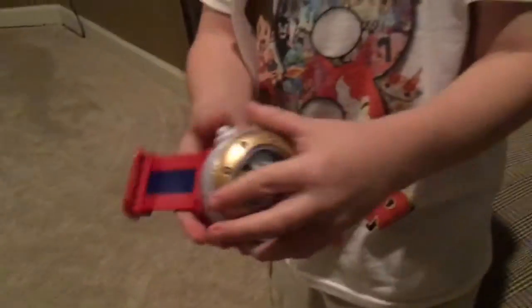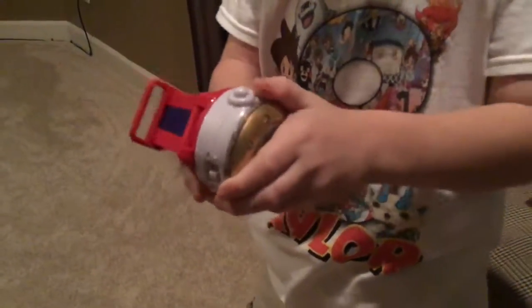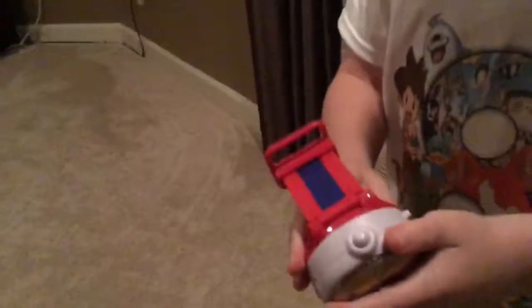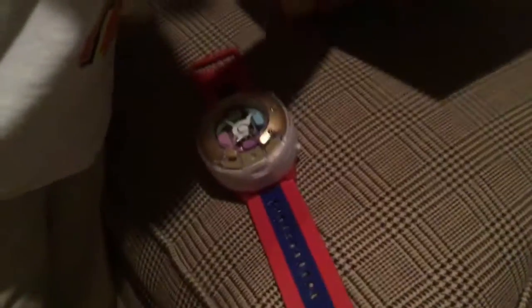Okay, here's my baby. This is similar to the Yokai Watch 2 because you can take this off, but all you need is the push of a button — there we go. You don't need a pen. Okay, let's check out the medals now — look at it up close, it's really cool.